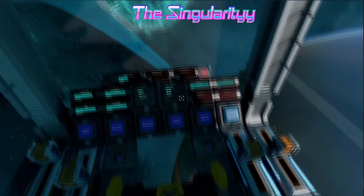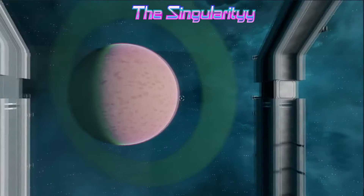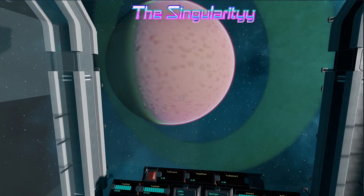I'll tell you what, that thing sure does look ominous. The moon doesn't quite seem to be loaded in yet, but there's a big beautiful green ring. Just not quite sure where it's going to dump us.